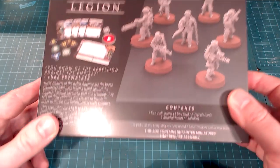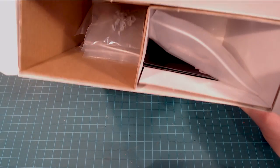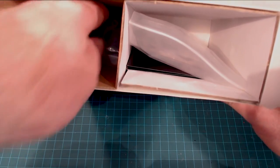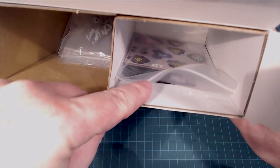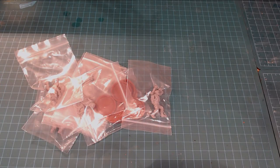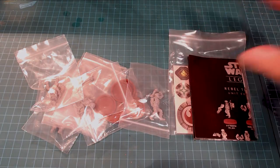Let's kick this open. Inside the box we've got the troopers on the left and all of our rules and cards on the right. They're all individually packaged, which is nice. Lots of goodies in here — there's all the models and there's all the cards.